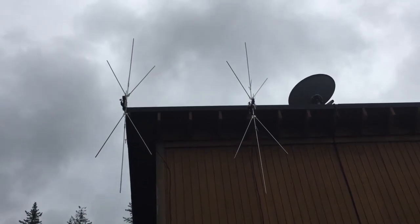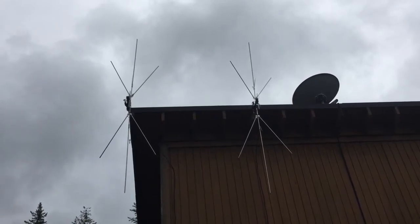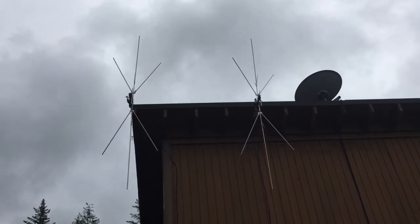This is David, WA90NY, showing what type of antennas I use outside with a Baofeng UV-5R.